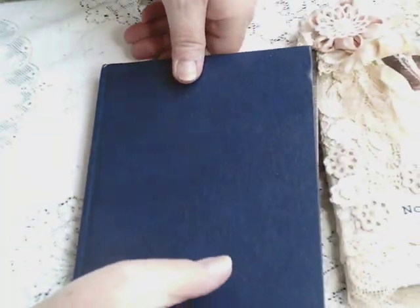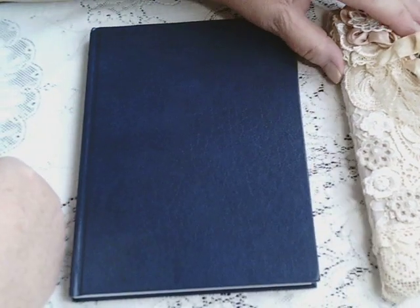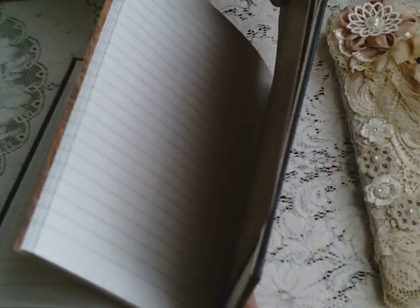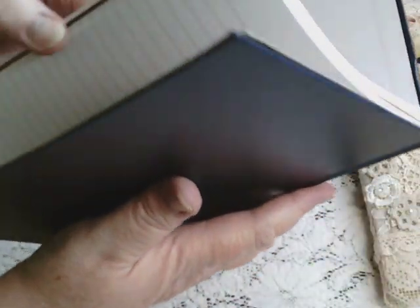This is the notebook I used — this is what it looked like before I decorated it. It's a hardback book with a spine, and I prefer to use this type of book because the pages are stitched in and they have signatures. If you're a junk journalist, or even if you're not, you may be familiar with the anatomy of a book.